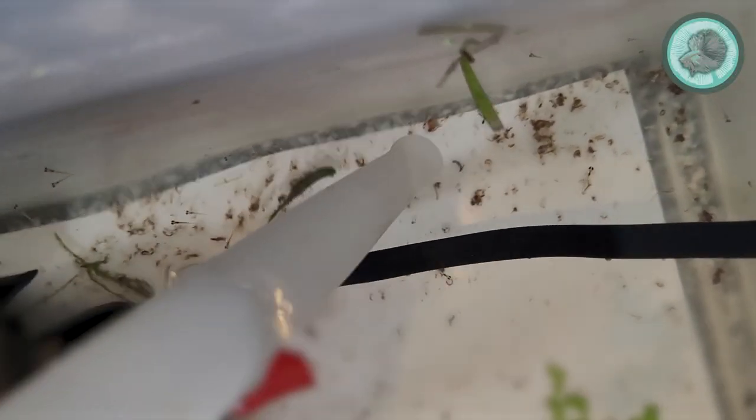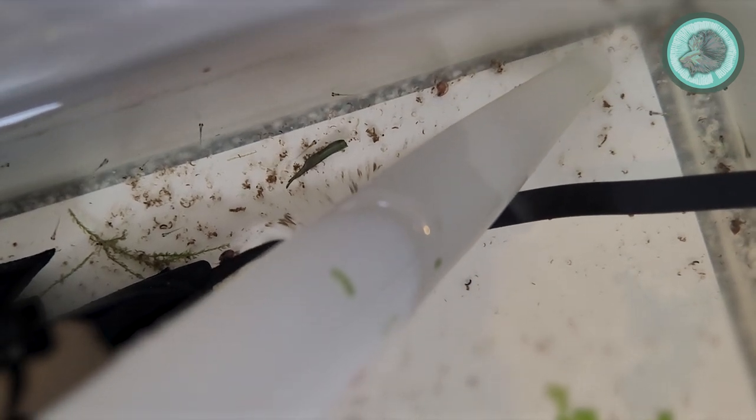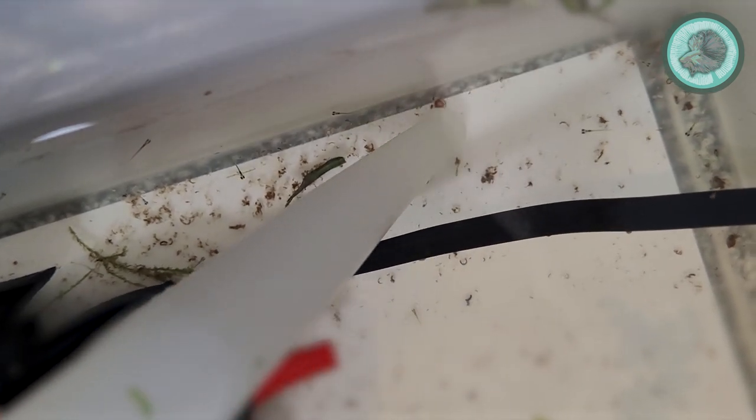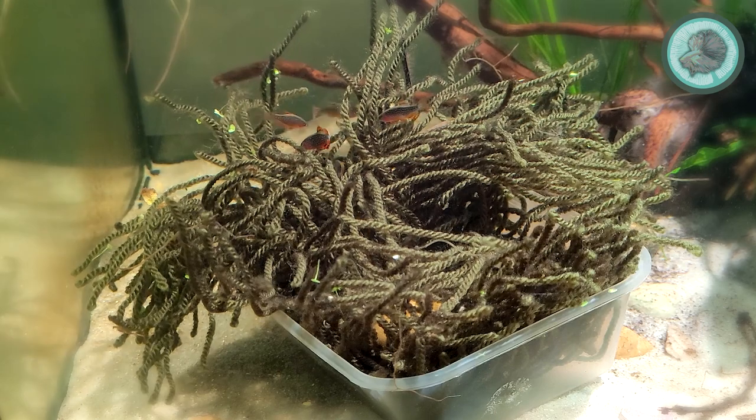As I feed a little more regularly it does build up a bit more waste, so every couple of days I just go in with a turkey baster and suck up any waste items — food or feces — very carefully so that I don't suck up any babies.